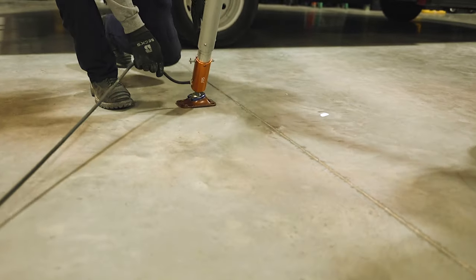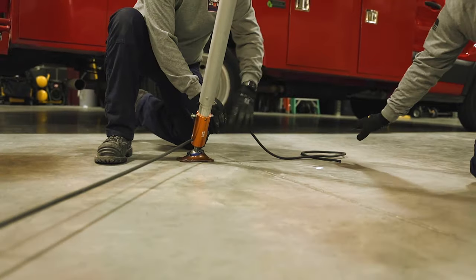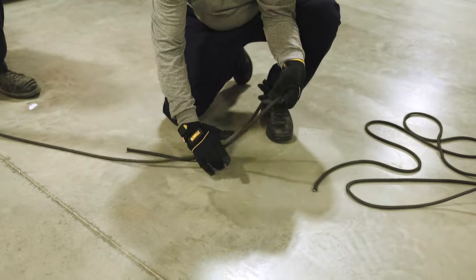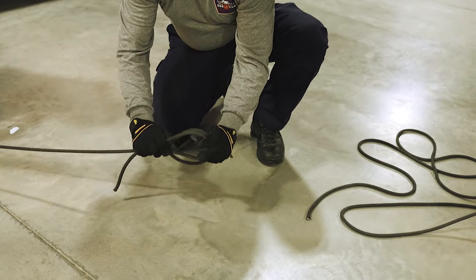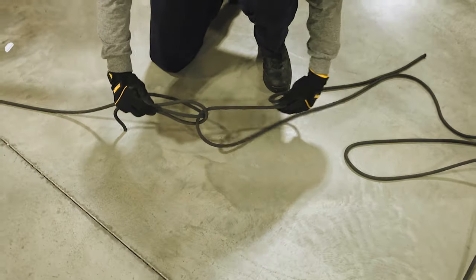A square knot is left over right and right over left, but as you see when we go through this we're going to take a bite in the rope. That bite in the rope then is going to be pulled back over itself. Once it's pulled back over itself it creates two ears. We push those ears down.